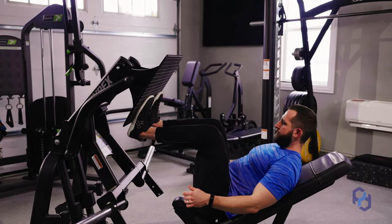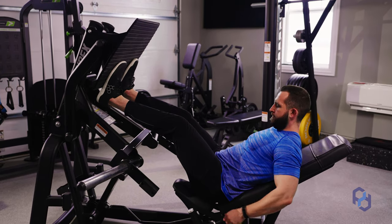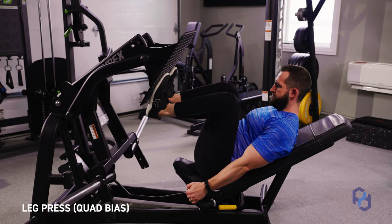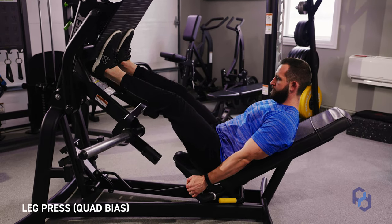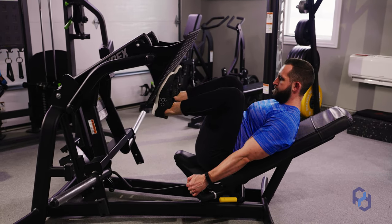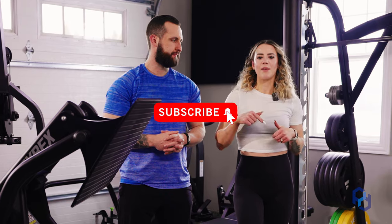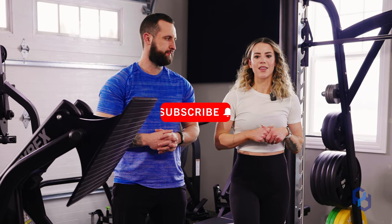Hey guys, Coach Sue and Coach Alex here with Physique Development, and today we're going to be going over how to bias your quads in a leg press. If you haven't caught our most recent video going over how to bias your glutes in a leg press, then definitely go check that one out. Make sure you hit that subscribe button, give us a thumbs up, and leave a comment down below about what your favorite leg movement is.